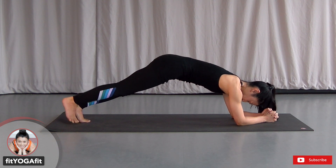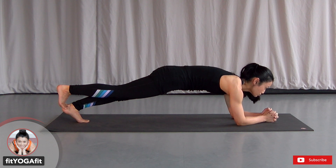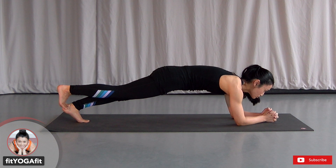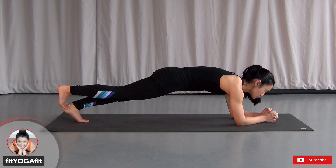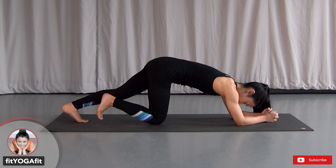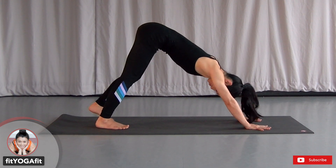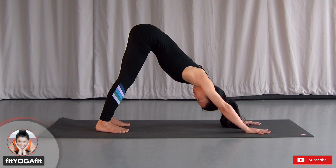Switch your legs, try the other side. Heel to the crown, one line. Use your core to lift up your hips. Press your forearms down and lean slightly forward. Keep breathing. Now release. Let's take downward facing dog. Pedal your feet and stretch your calves.